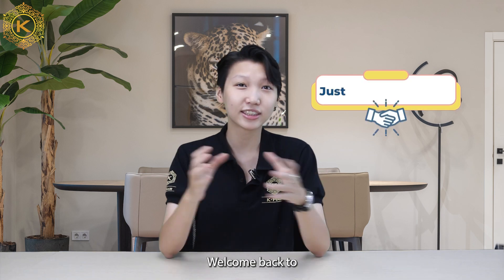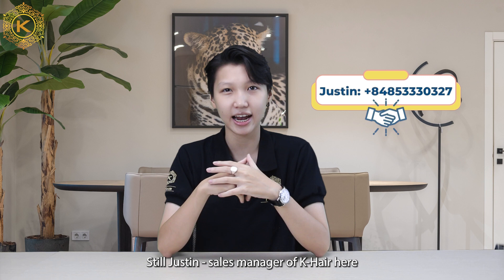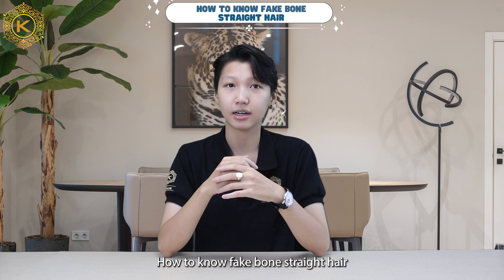Welcome back to Kei Hair Factory, the best Vietnam Hair YouTube channel. I'm Steve Justine, Sales Manager of Kei Hair. Today, let's learn together about the question: how to know fake wool straight hair? But first, check out our intro.